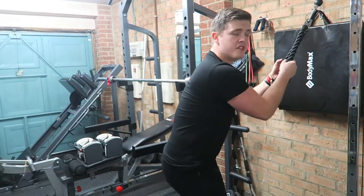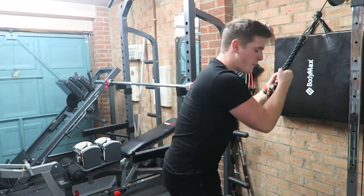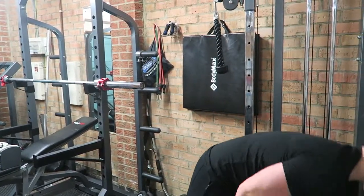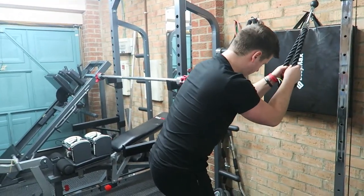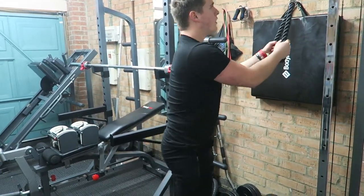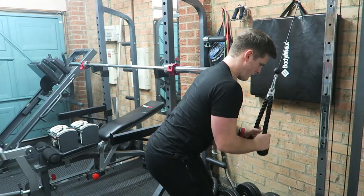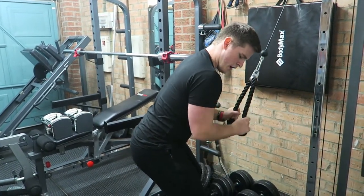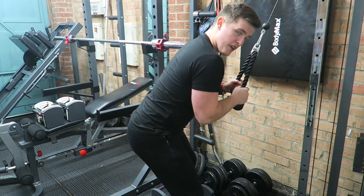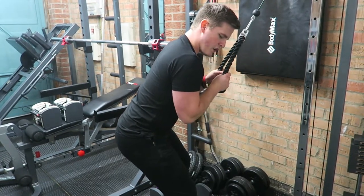Next up we're supersetting because it's getting late — we're going to superset biceps and triceps. First we're doing a tricep pushdown with the rope. You can do this with a tricep V-bar, a straight bar, anything that's going to allow you to push straight down, but personally I prefer the rope. We're going to do 8 to 10 reps and then superset that with bicep curls. Keep that elbow locked to the side — my elbow's not moving — nice and controlled so we can focus on pushing from the elbow and keeping the entire movement on the tricep.